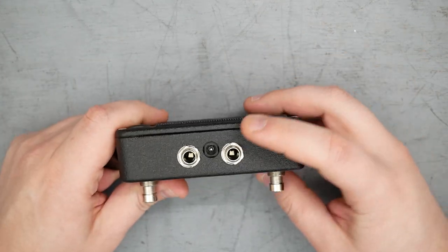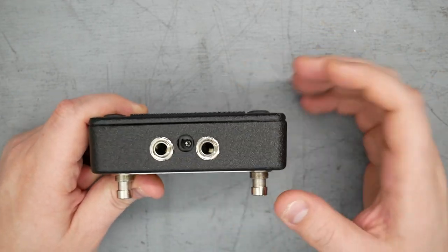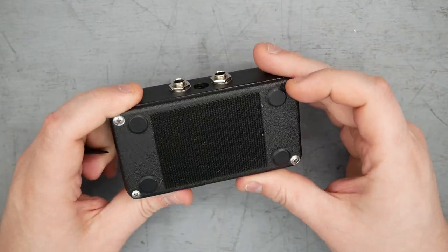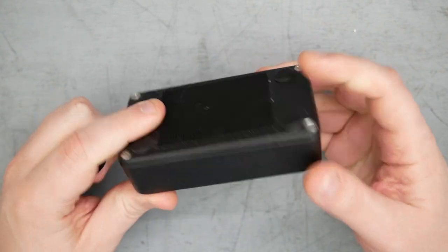This would technically be top-mounted jacks — input and output — and 9-volt power with a standard 2.1mm DC jack. This was a used pedal, so it does have some Velcro on the back panel, which is fine. Rubber feet as well.